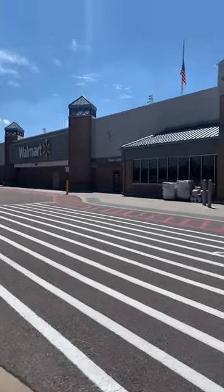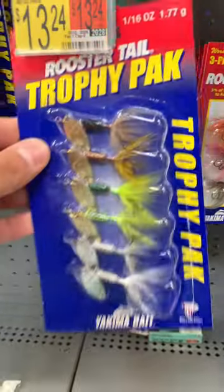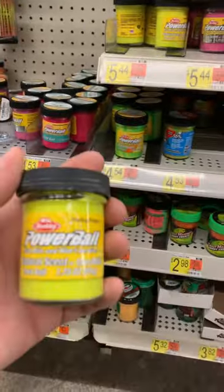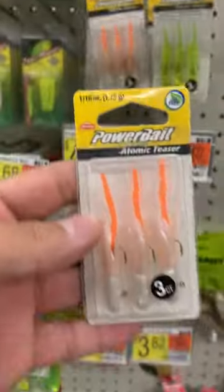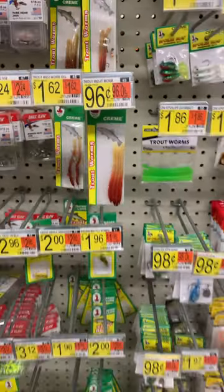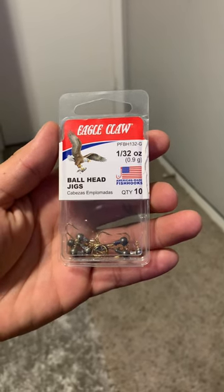Go to your local Walmart and grab some of these Panther Martin spinners, grab some Rooster Tails, and grab some Power Bait — I like the corn flavor. Grab some of these Atomic Teaser tube jigs, and last, get some of these trout cream worms for a dollar, and get some 1/32 ounce ball head jigs to combine them with.